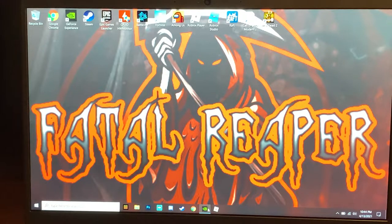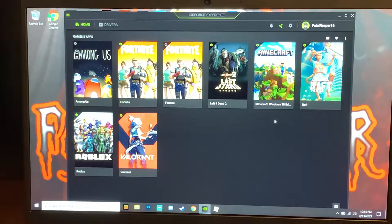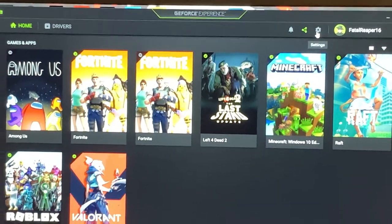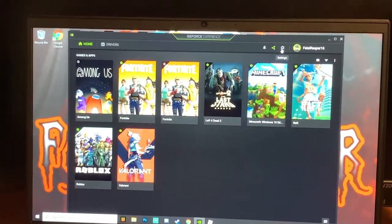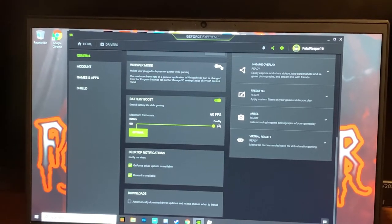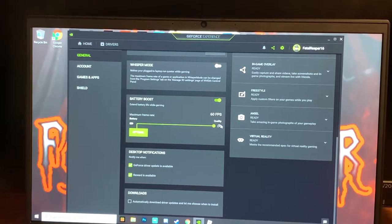Next, download GeForce Experience — it's a software that also functions as a recording tool. It shows your games and lets you record. Go into the settings button, scroll down, and you'll see battery boost. You want that set to 60 fps. If you don't have that on, you will possibly get stuck at 30 fps — that's where a lot of people run into issues. Simply move it up to 60.